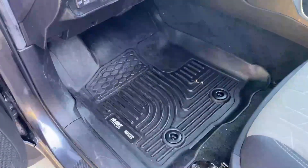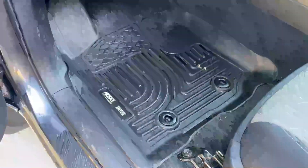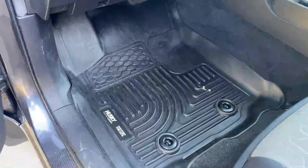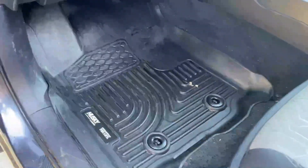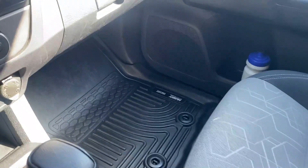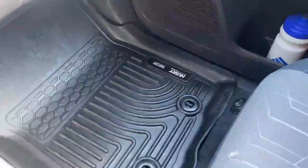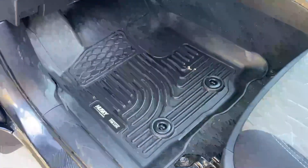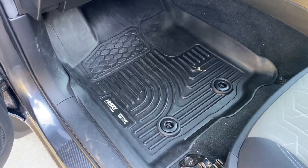One of my favorite mods on the truck is these Husky all-weather mats. These things are awesome — they're specially molded for the 2023 Tacoma, or it's like 2018 through 2023. Super molded out all the way to the edge. They also make them for the back seat but I haven't gotten those ones yet — putting those on my Tacoma Christmas list. Really easy to clean and super sturdy.